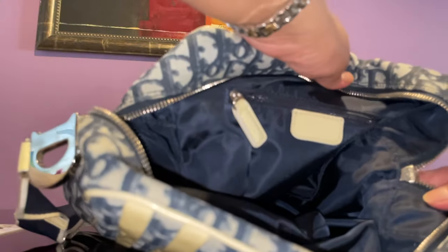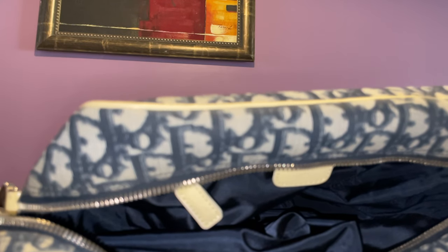Underneath the zipper it says 'Lampo.' My other Dior earlier just says 'Christian Dior' underneath the zipper, but this one says 'Lampo,' so I guess they used a different zipper brand. The other side doesn't say anything.